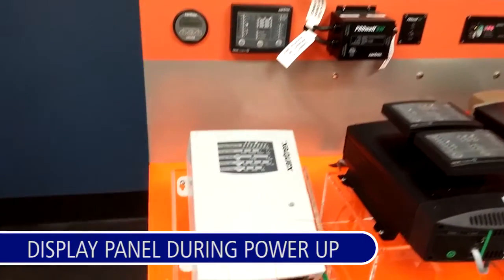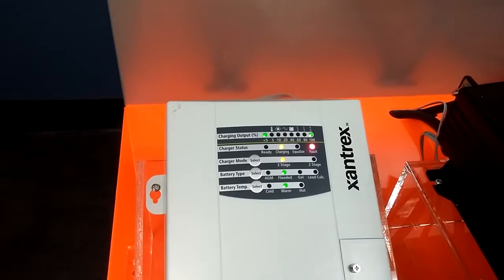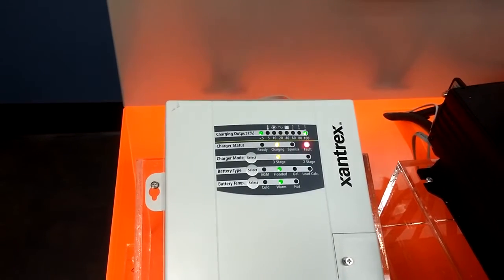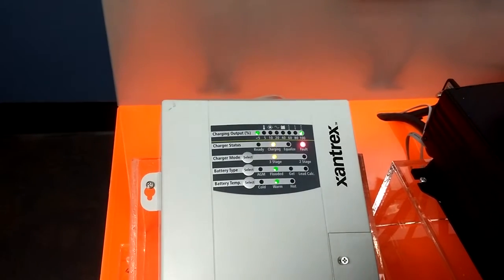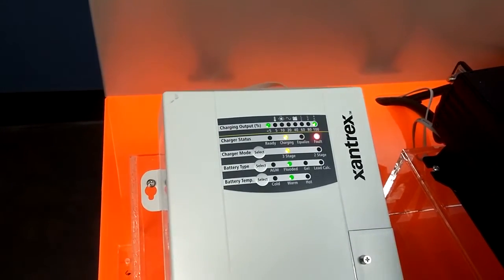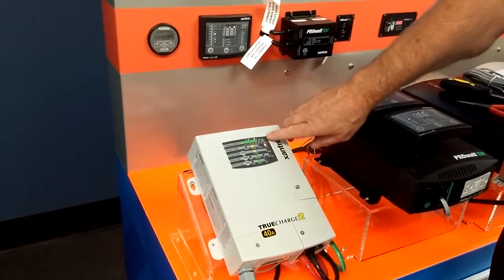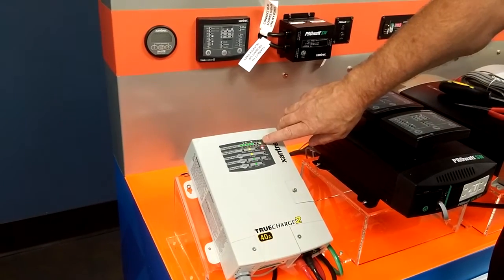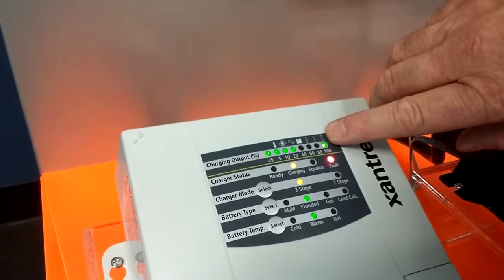I'll show you what the display panel looks like during power up of the charger — I'm going to plug it in now. During power up, the charger runs self-tests. In this case, we've left the remote port unplugged to show you what a fault condition looks like. You'll see the fault light blinking and one of the power level indicator lights blinking. When those lights are blinking, it indicates the fault type — in this case, REM for remote.